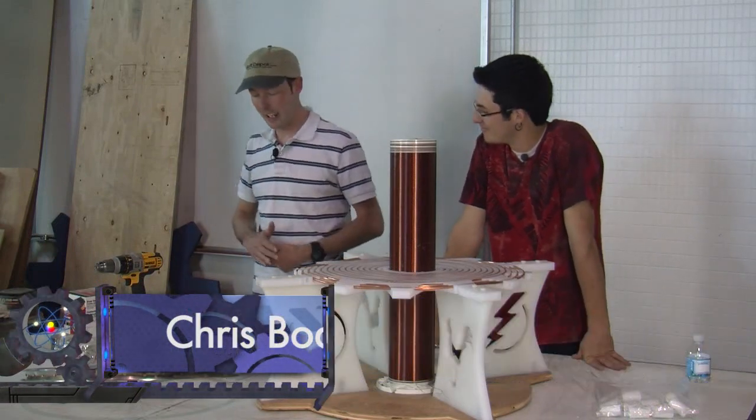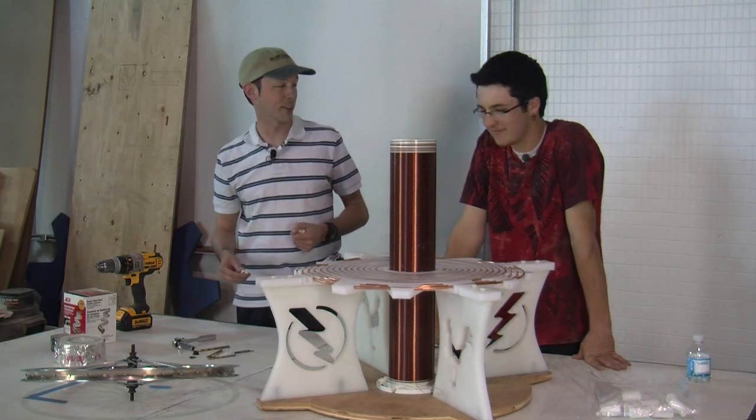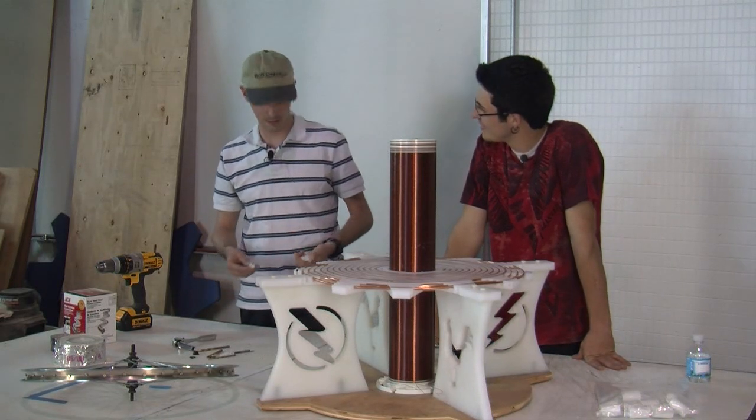Hi there guys, I'm Chris Bowden and welcome to the Geek Group. I'm here with Trevor Kenyon and the Tesla coil project of childlike wonder and merriment. That's what I'm calling it this week.